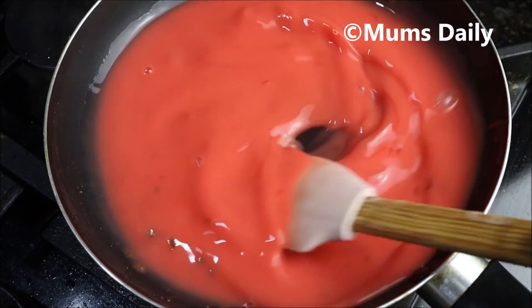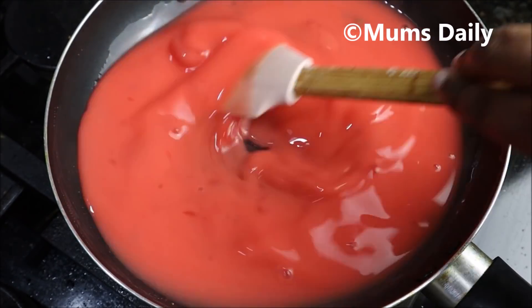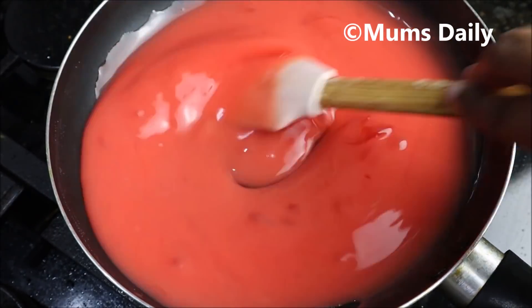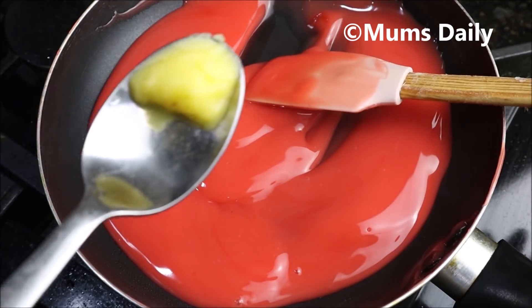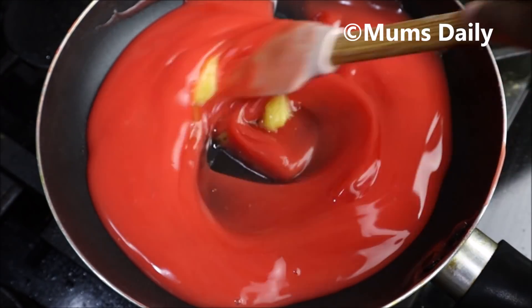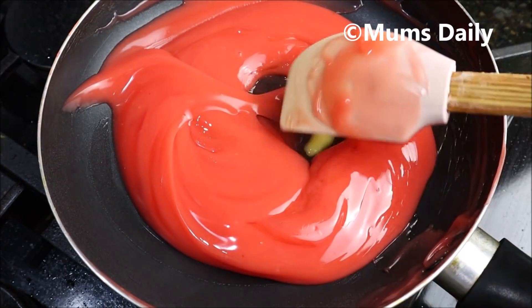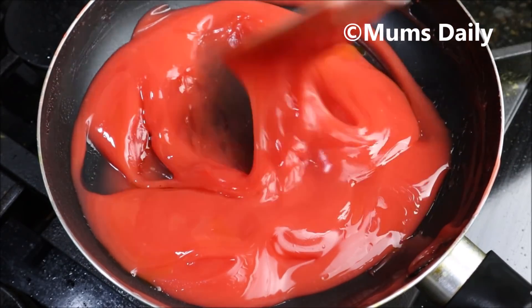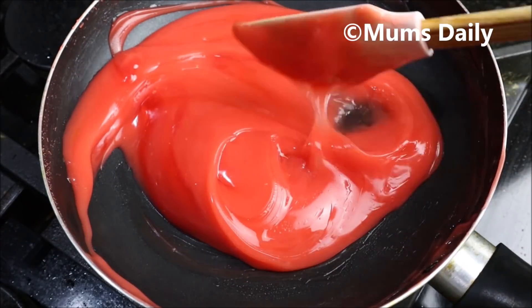Now I am going to make the sauce. This is a delicious sauce. I will add a cup of corn flour.